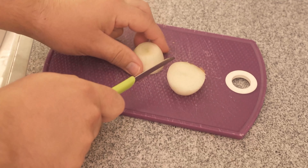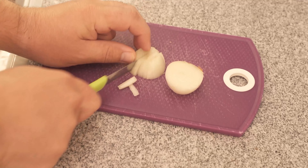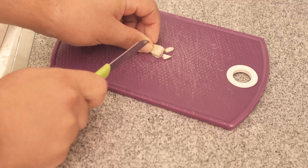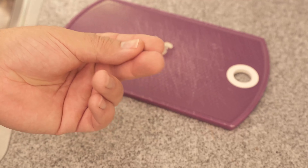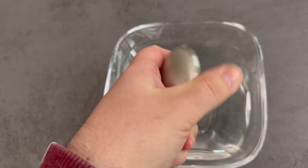On the one hand, you certainly know this: you cut an onion, garlic, or have prepared fish or something else that smells pretty bad. Afterwards your fingers usually smell very badly, and even if you wash them with soap you can't just get rid of the smell. And this is exactly where a stainless steel soap can help you, because the stainless steel ensures that the odors are removed.